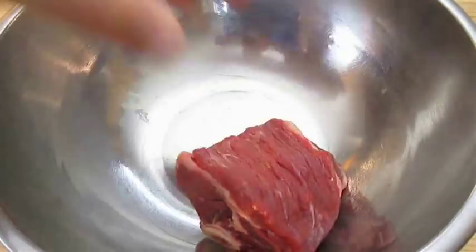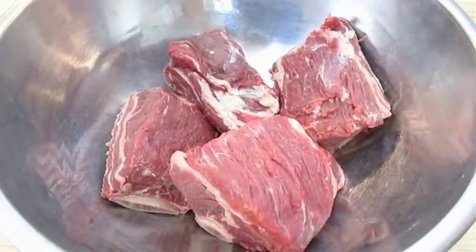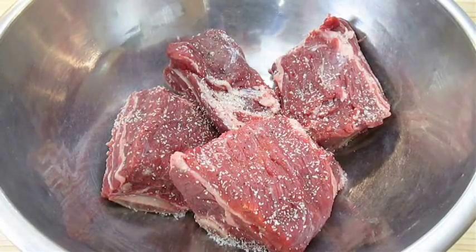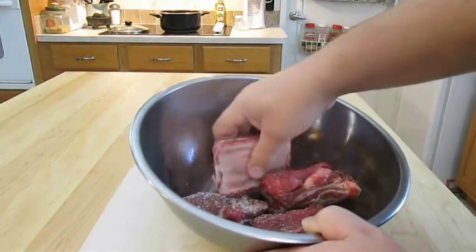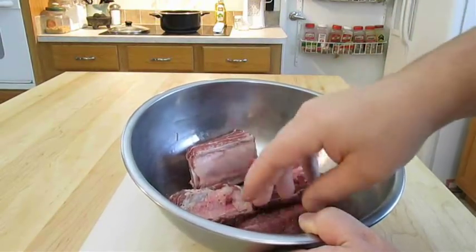Here I've got four clean beef short ribs. The fat, the silver skin, and the membrane from the back of the bones has all been removed. Now just add salt and pepper, and be sure to get all sides of these ribs. This is going to be a braised short rib recipe — I'm not going to dunk these in flour, but you should do it if you prefer.